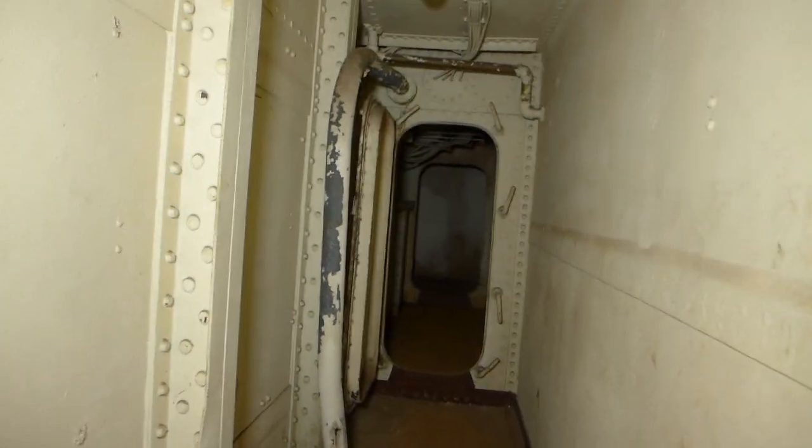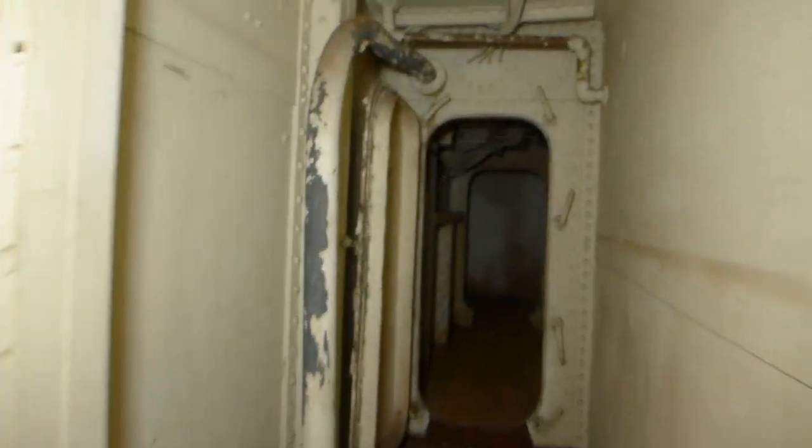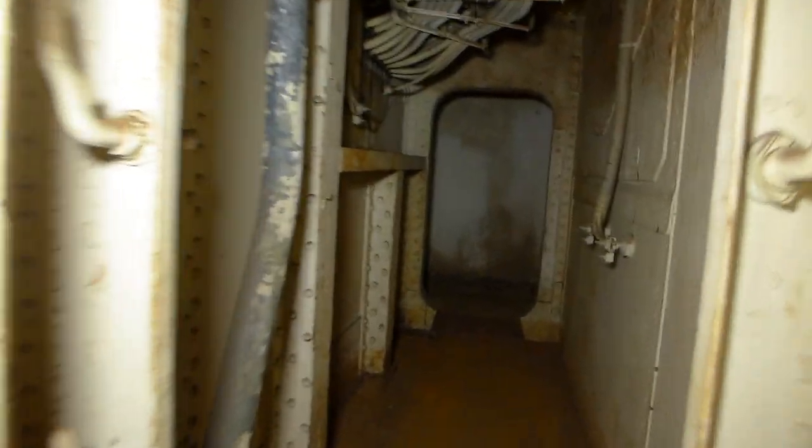Now this is the actual athwartship's passage, and one thing to notice is these very heavy structural members they call arches — not watertight doors. Here's a watertight door. These arches are structural members.